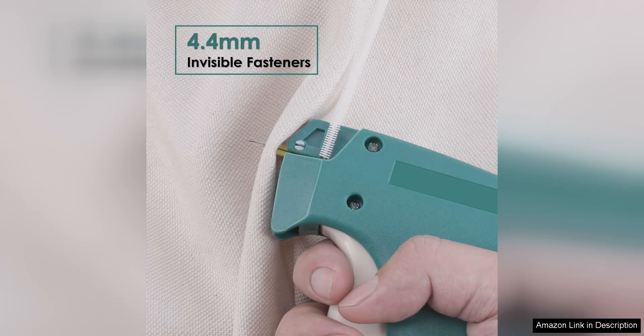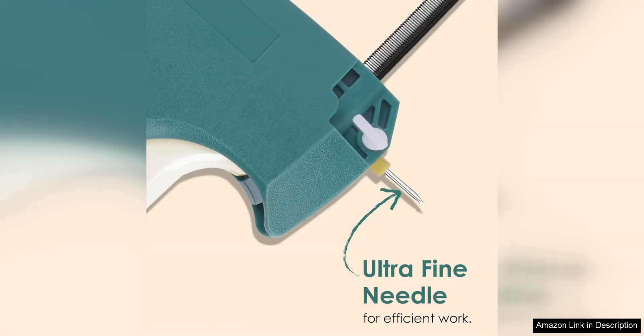One of the standout features of this tagging gun is its small size. The compact design makes it easy to handle and maneuver, allowing for precise stitching and tagging. Despite its small size, the gun is incredibly powerful and can easily handle a variety of fabrics, from delicate silks to heavy denim.